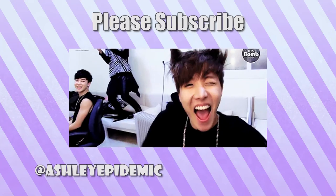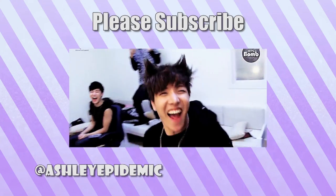If you guys like this video, please make sure you like it. If you'd like to see more reactions from me, make sure that you subscribe. I'm out and we'll see you next time. Bye!